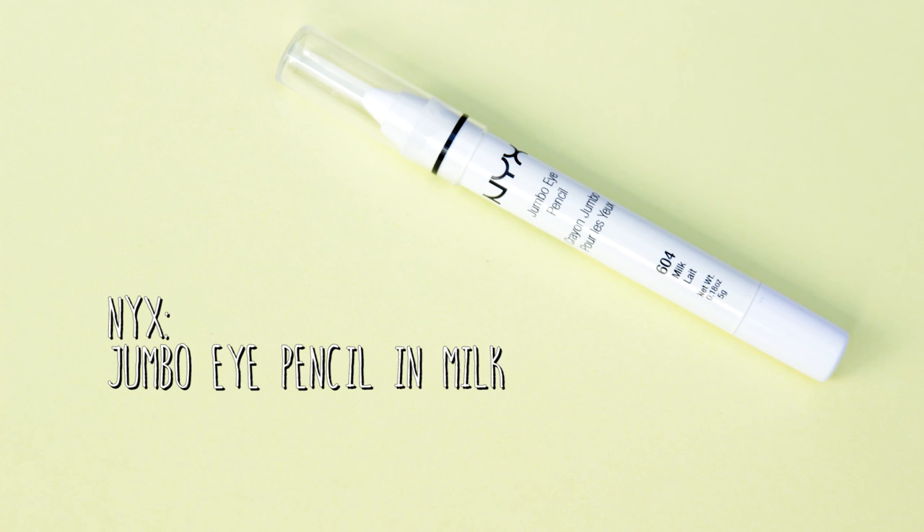Starting on the eyes now, I'm going to be using this NYX Jumbo Eye Pencil in Milk. Now this is obviously not something you might usually choose, but it makes for a really bold eye look. I'm just going to be creating a wing shape but I'm going to layer it on quite thick because I'm then going to go over with a black eyeliner afterwards, so you still want to be able to see the white.